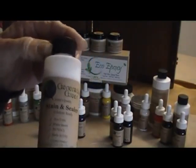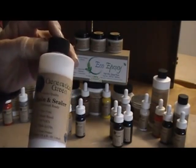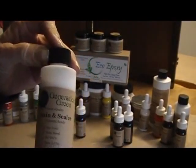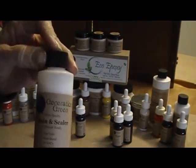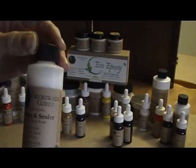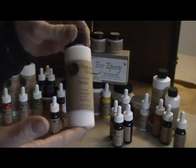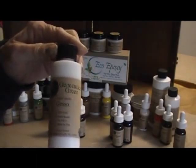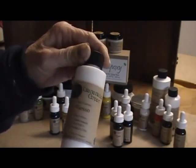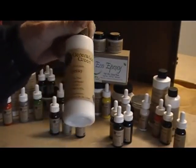We also have the stain and sealer — it comes in colors but also in clear, so you can add colorant and make your own stain colors. It is no VOC, it penetrates, and it's a super product for making your own colors. Lastly, we have our gesso, which is a base coat. You can make colored gesso by adding colorant and use it in any form you want.